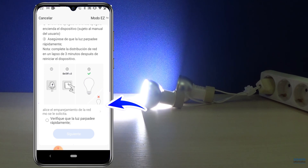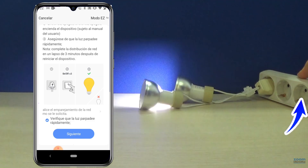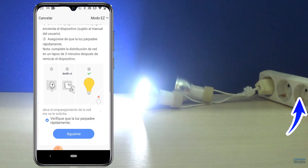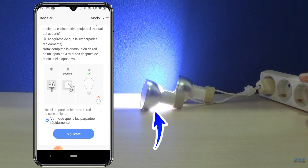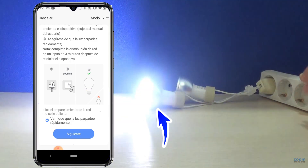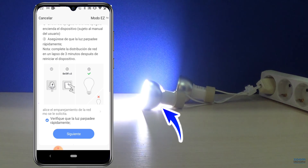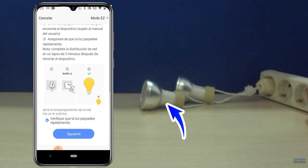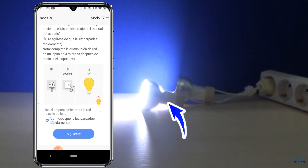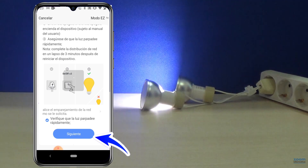At this point, the bulbs should blink as you can see in the image. If they do not flash, you must quickly turn the lights off and on between 5 to 10 times. This is a slow blink used for the AP setting. Let's turn them off and on again several more times until they are flashing fast, and then we can continue with the configuration.